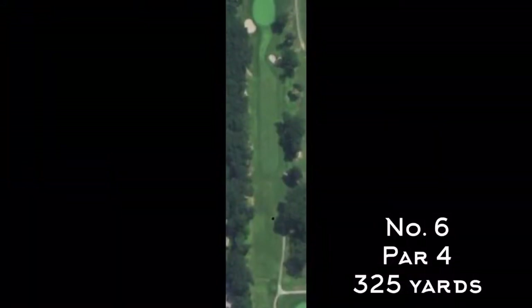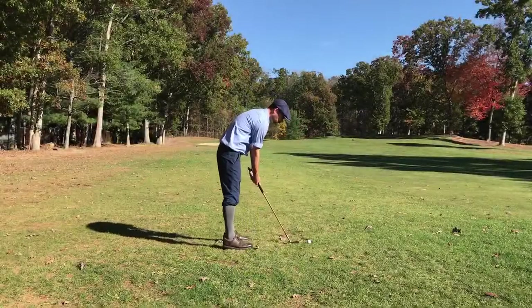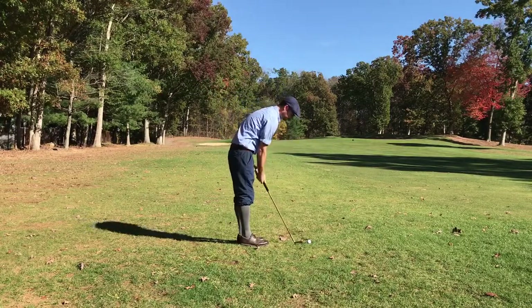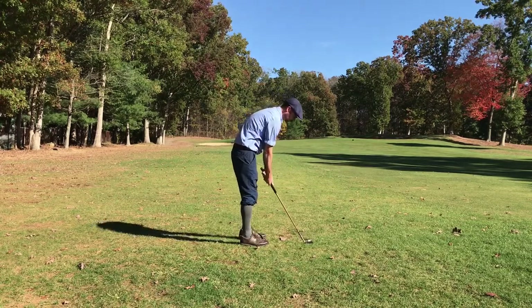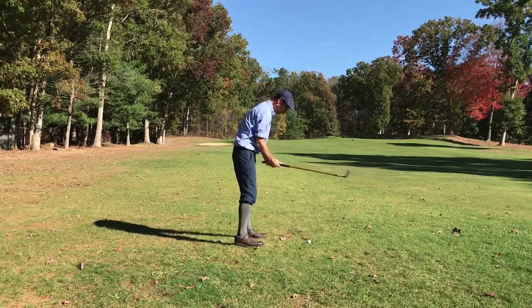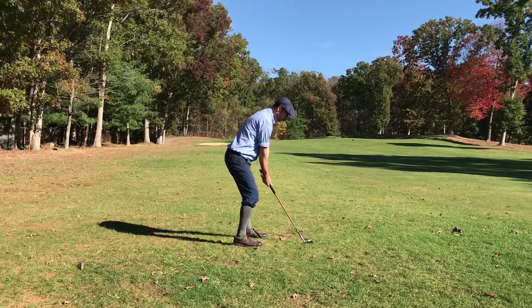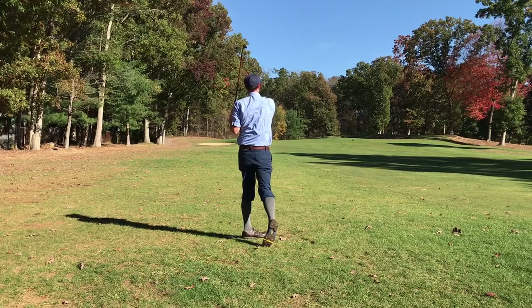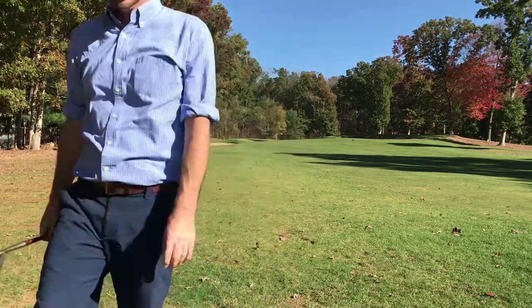That takes us to number six, which is a 325-yard par four, pretty straight. A lot of trees on the left, so you want to stay away from there. For some reason I didn't get the tee shot recorded, so this is my second shot using my McGregor 36-degree mashie. Nice contact there, and I was happy with where it ended up — just off the green on the right side. Ended up chipping and two-putting for a bogey, but that didn't get recorded either.